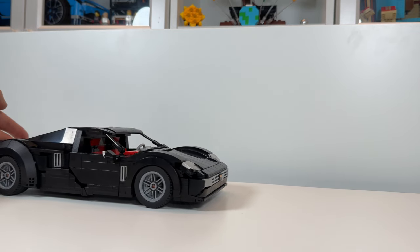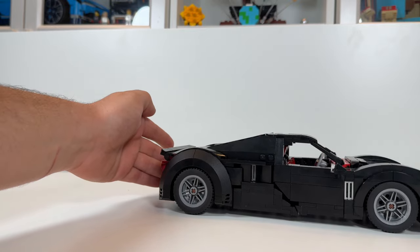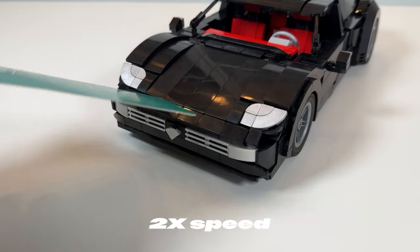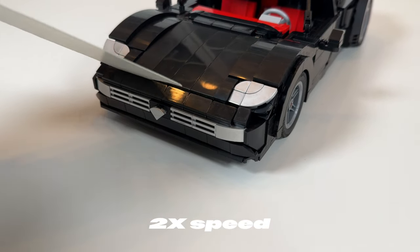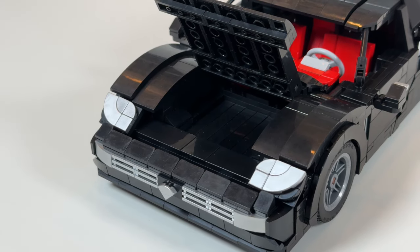However, altogether, the Amethyst is a really sturdy build and was even designed to have a few functions as well. The first of which would be the openable front trunk or frunk. Admittedly, it is a little hard to open, but at least we can say that it does. And once it's open, you definitely have enough room for some golf clubs.